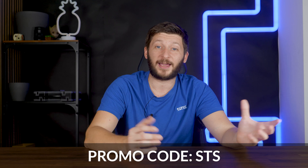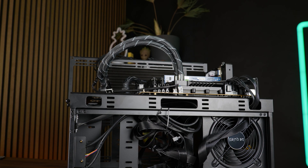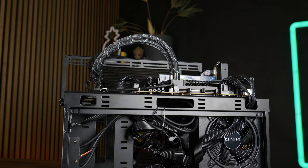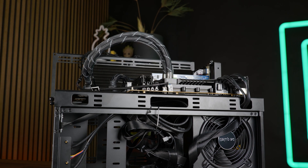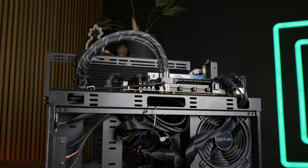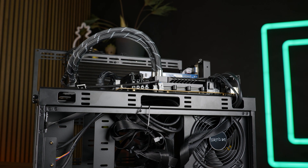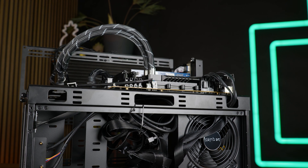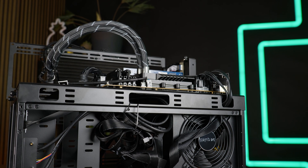And don't forget to use the promo code STS, because using it saves you exactly one Arctic P12. Using this, we created three scenarios: a low workload at 120W, a mid-to-high-tier workload at 250W, and a god-tier with good luck of cooling down 360W.